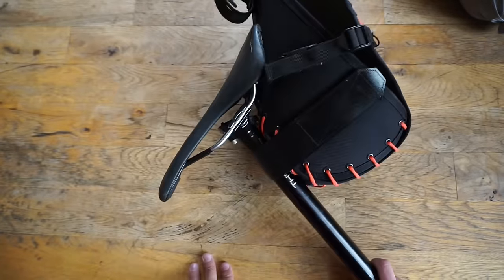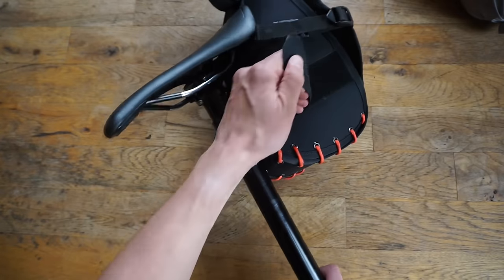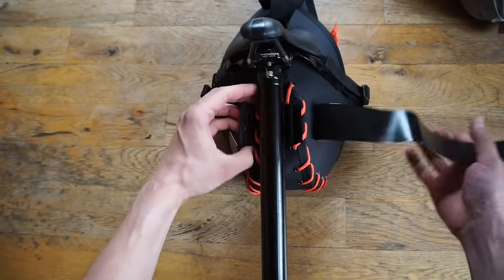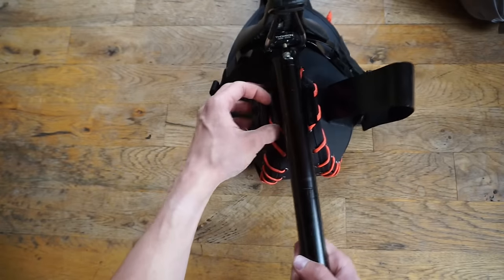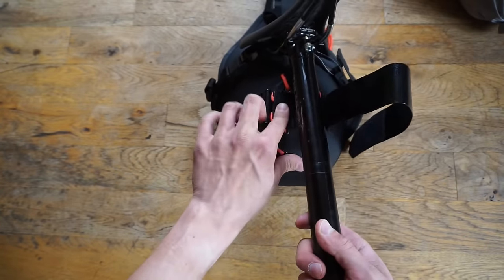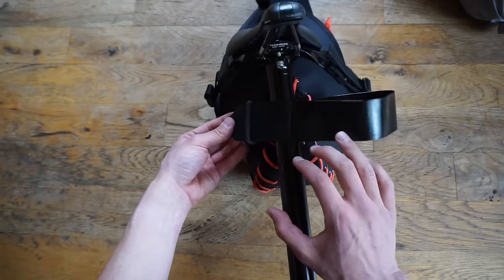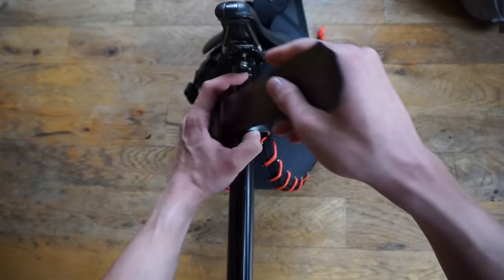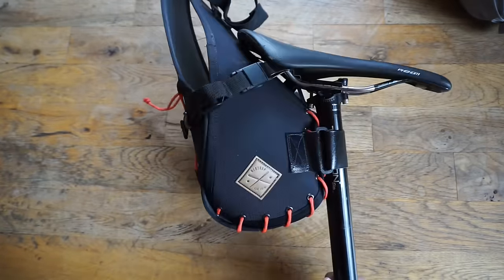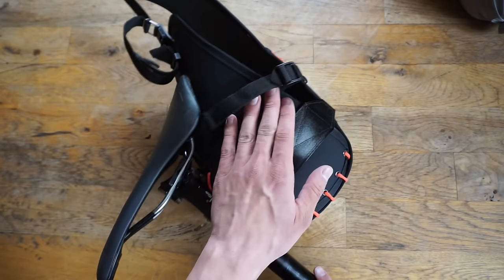Moving on to the connection points: you have a seat post connection point, which is a hapilon strap. As you can see here, the hapilon strap is almost grippy, which grips to the seat post. It then goes through this buckle and doubles back to the velcro. So that's your main connection point on the seat post. And then on the saddle rails, you have these two webbing straps on each side.